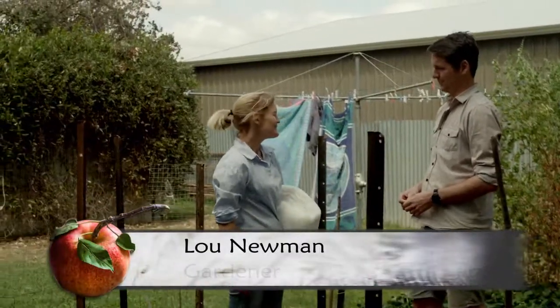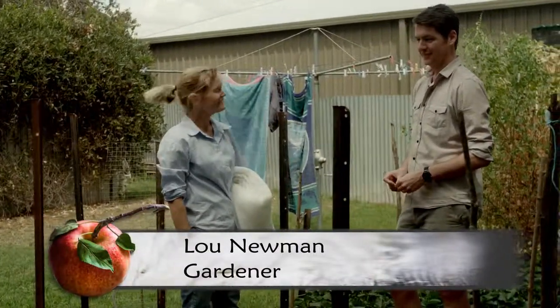Hi Tom, how are you? Well Lou, how about you? Yeah, well thank you. You've got a great little veggie patch here. Thank you. I like growing a bit of homegrown food, fruit and veg, but I do have trouble with fruit fly and it's been more and more troublesome over the last two or three years.